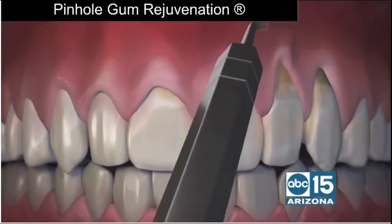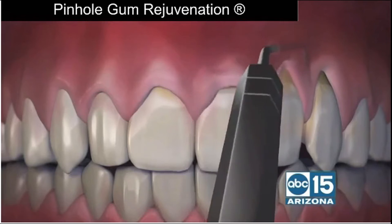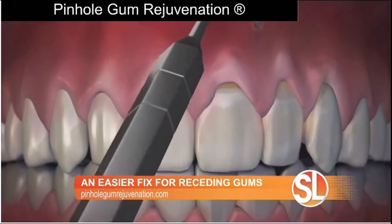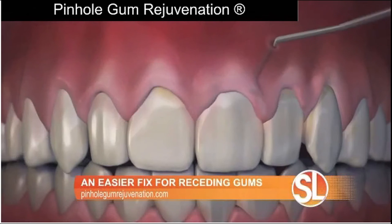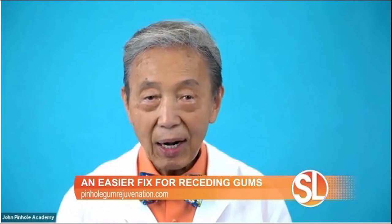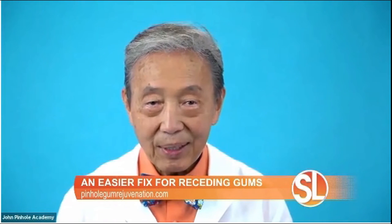Using special instruments that I designed, a trained dentist frees the gum tissue and guides the gums down to cover the exposed roots. The pinholes heal quickly, and most patients report little or no pain and require virtually no downtime. Therefore, this encourages people to have the treatment that they sorely need.